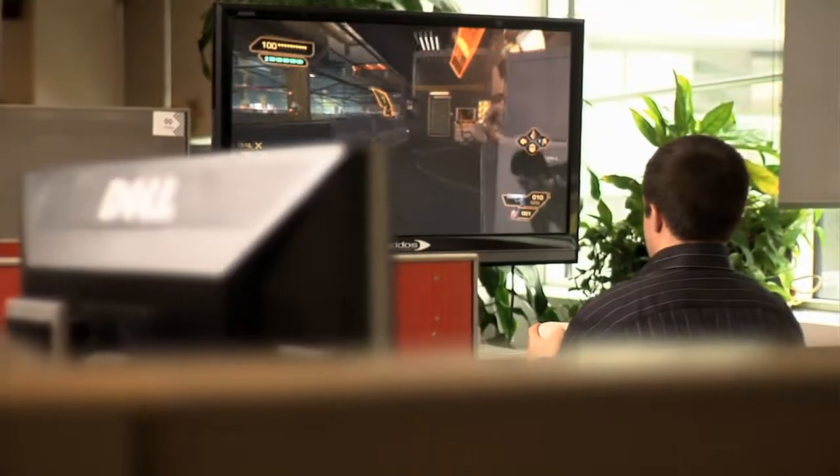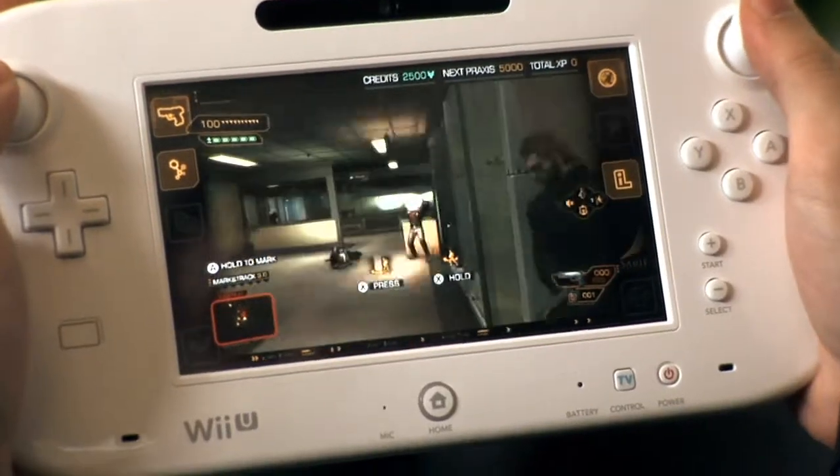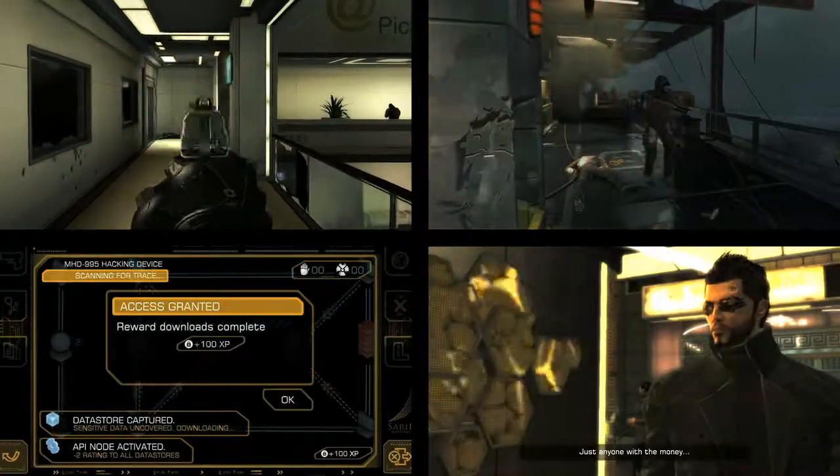We decided that the Wii U was the platform to use for the Director's Cut. My goal with the Director's Cut was to give the ultimate edition of Human Revolution.